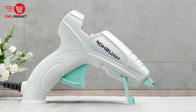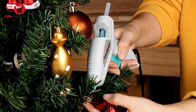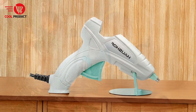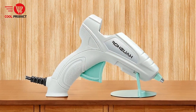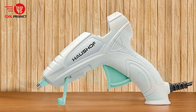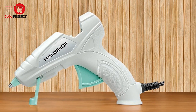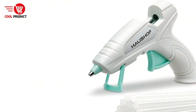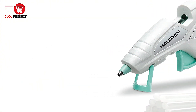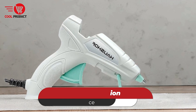Cons. Mini glue stick size — while the included mini glue sticks are convenient, their small size means they might run out quickly, especially during larger projects. Users may need to frequently replace the glue sticks, which could interrupt workflow. Overall, the Halshof Hot Melt Glue Gun is a reliable and user-friendly tool for DIY enthusiasts. Its quick heating time, broad material compatibility, and safety features make it a strong contender for home, office, and school projects, though the limited glue output and need for careful handling are factors to consider.